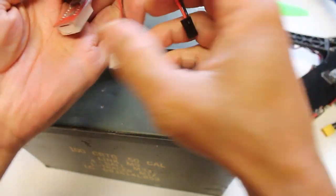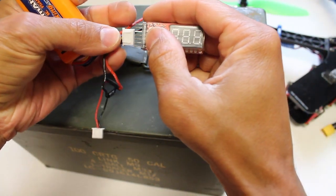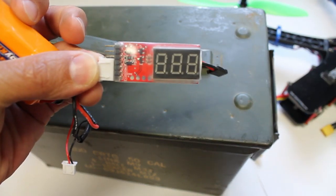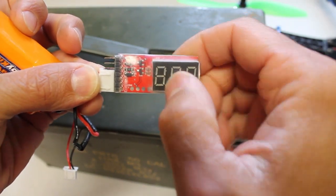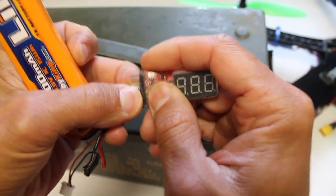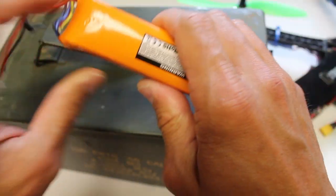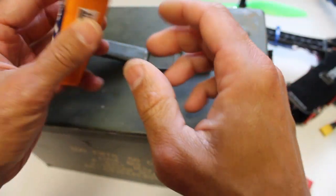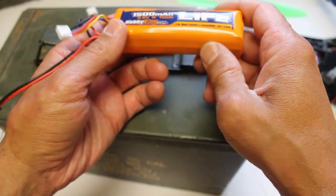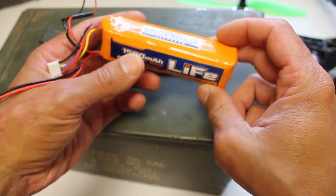When I take a voltage reading — take a quick reading right now — you'll notice that it doesn't even power on the display. Normally you'll see a reading for each cell. So somehow, leaving the 9X on just took this battery all the way down, way below the recommended voltage per cell, and now it's pretty much dead.